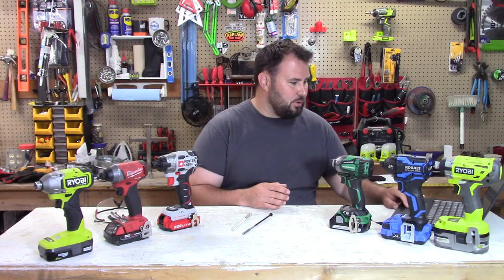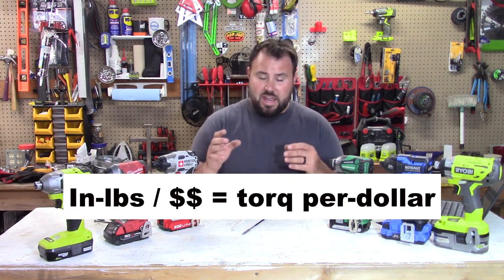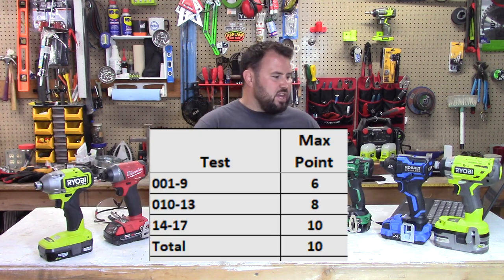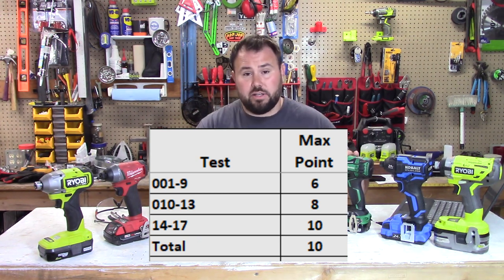The last category is torque pounds per dollar. We're going to look at how many inch pounds of torque per dollar you paid for the kit itself. Each category's scores get added up, and whoever gets the highest points gets higher on the leaderboard.